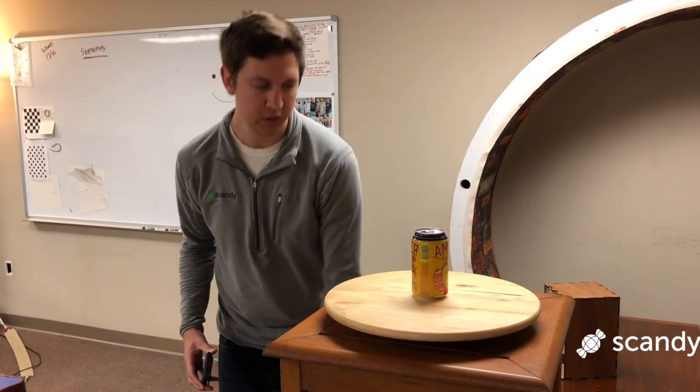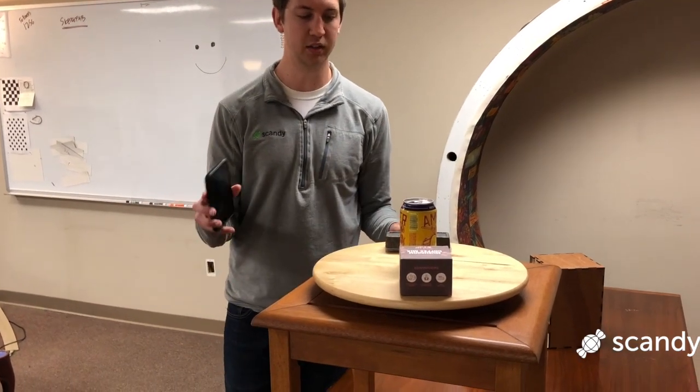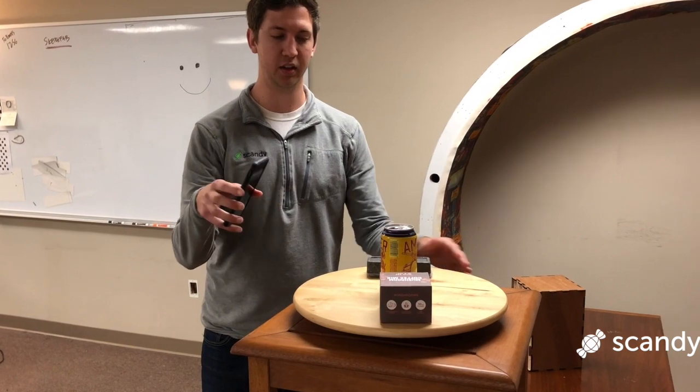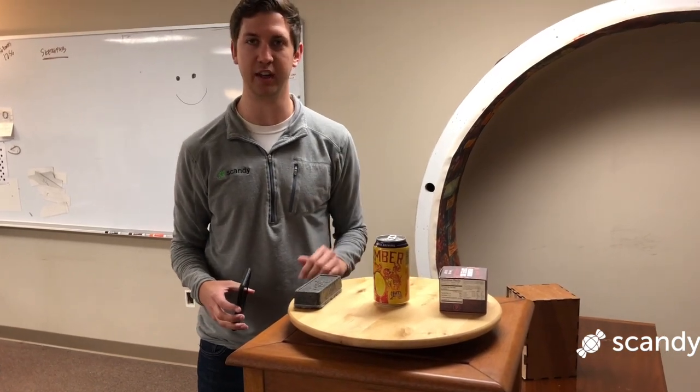One trick to scan a round object like this is to put some helpful features nearby to track against. The shape of the eraser and this box here will help keep tracking as you go around the can, and then later you can edit out these objects and keep just your can.